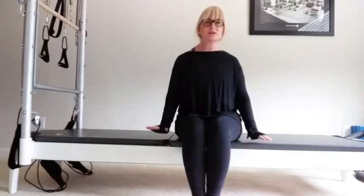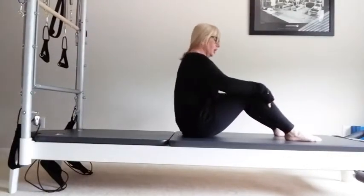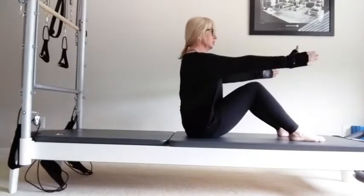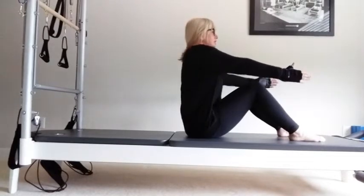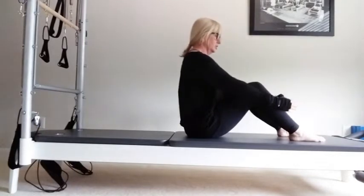We're going to start sitting with your feet sit bones apart and up on the sit bones. Reach your arms forward. Just bring the shoulders up towards the ears, slide the shoulder blades down behind the hips. Take an inhale and an exhale.